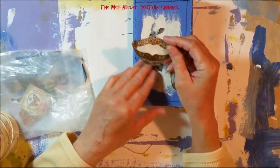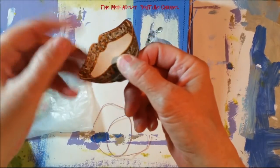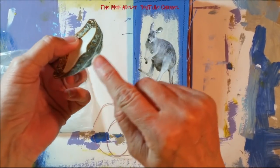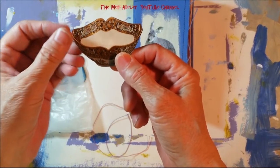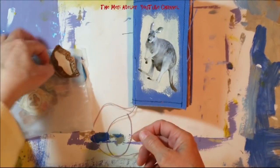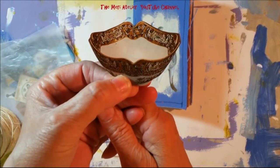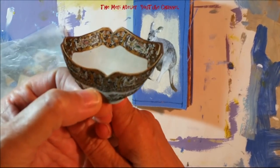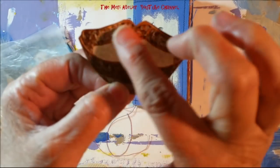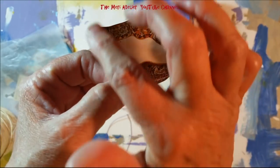I wanted to show you this — look at this. It's a bowl, a fancy bowl. See, there's the base of the bowl right there. I fussy cut it out, but I pulled it out of my images today and I looked at it and I said, 'Lips — dual lips.' That's what I saw. That really is a bowl, but it looks just like some lips.